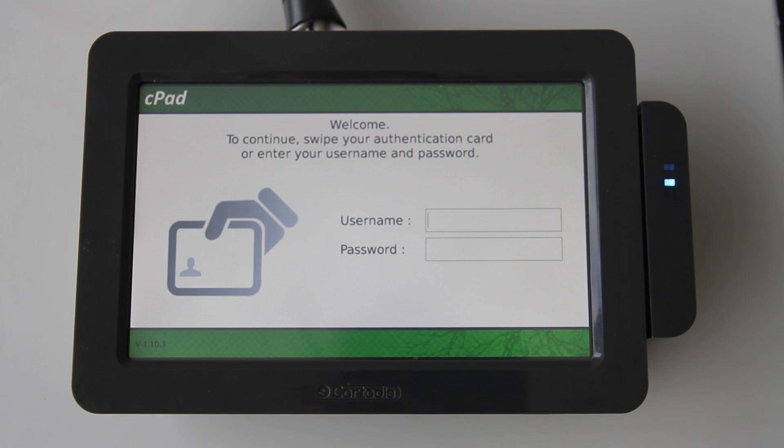This is the authentication screen. The CPAD works by locking the copier until a user has authenticated through the screen. They are then tracked and controlled accordingly.